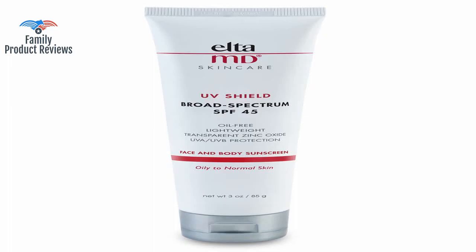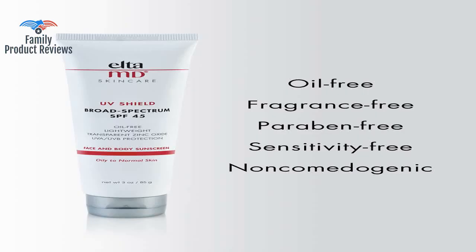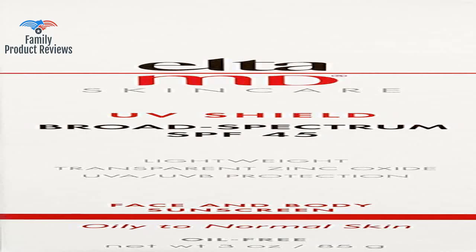The best sunscreen out there with zinc in it — truly zero white residue due to the micronized zinc, and best of all no sunscreen smell. EltaMD saved the day: my pores are clear again and my skin is soft. It also doesn't have any added fragrance, but it smells nice.